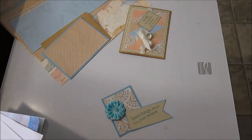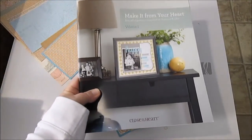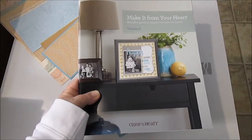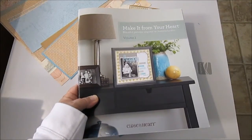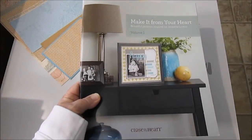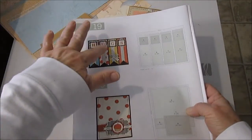I did a video getting my mojo back yesterday with a card design from Make It From Your Heart, an inspirational pattern book from Close To My Heart. This is the soft one — it's $7.95 and it's got layouts and it's got cards. Yesterday I did the hugs card.